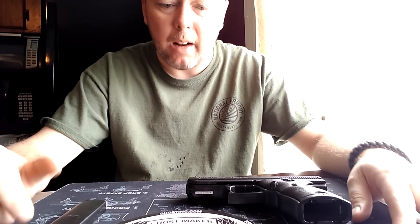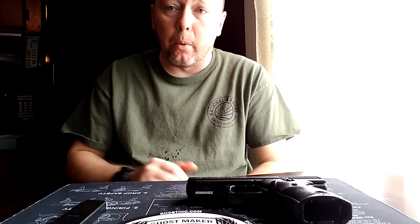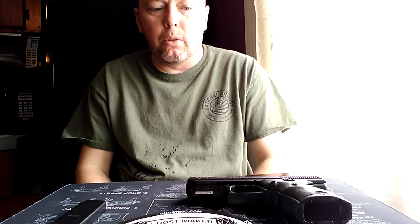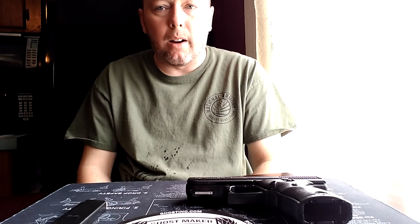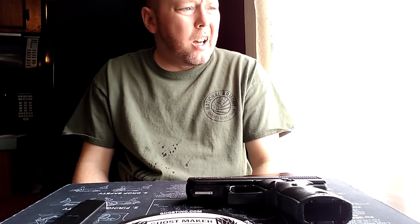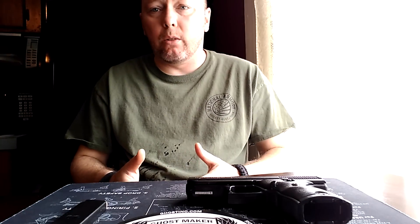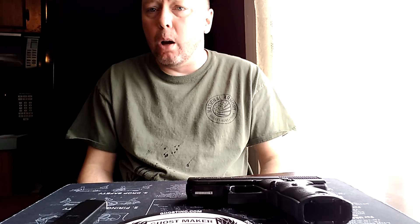Welcome back to the channel. Get ready for another High Point test experiment. If you follow my channel, you'll know I've been trying to come up with a plug-and-play system for the High Point C9 magazine. I've basically proven that the main issue with feeding issues out of the High Point C9 is the weak magazine springs — generally good for about four or five hundred rounds before causing failures. I've been trying to come up with a plug-and-play spring, something you could just buy, take the old spring out, put the new spring in, and go have fun — no modifications.